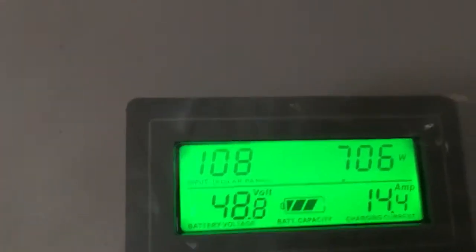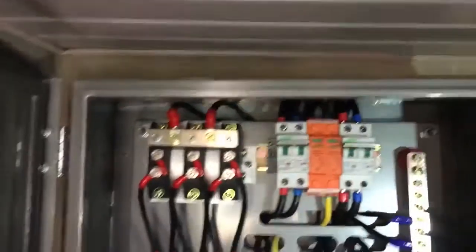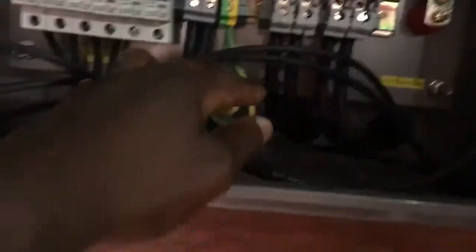We're getting 109 volts, 685 watts, 14 amps from the sun, and this is still early in the morning. Batteries are at 48.8. You can see the AC box there — it's all properly nice. Obviously there's no mains electricity at this point. Four strings, one kilowatt each. You can see that. Beautifully done. You can see our surge protection.